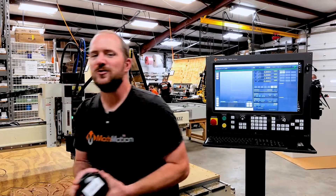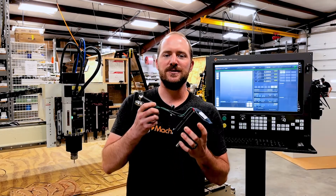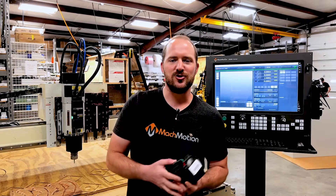We've replaced the front-end control with our 2000 series control. We have updated the electrical enclosure in addition to updating the motors on this machine. We've gone to a complete closed-loop system, which allows us to monitor positioning of the motors at the control itself.